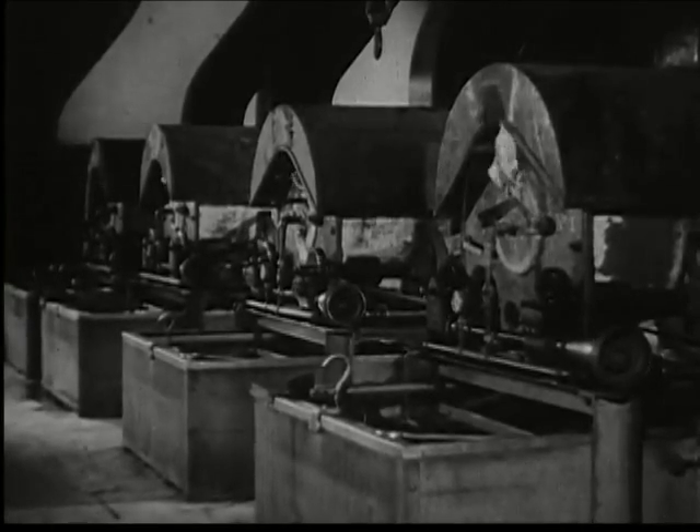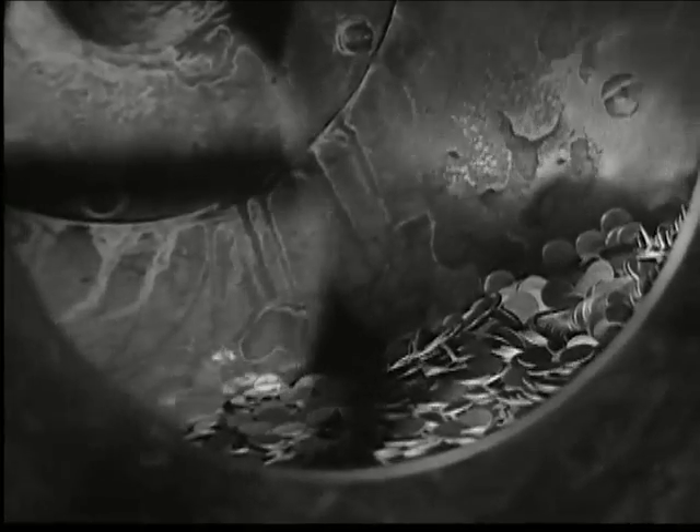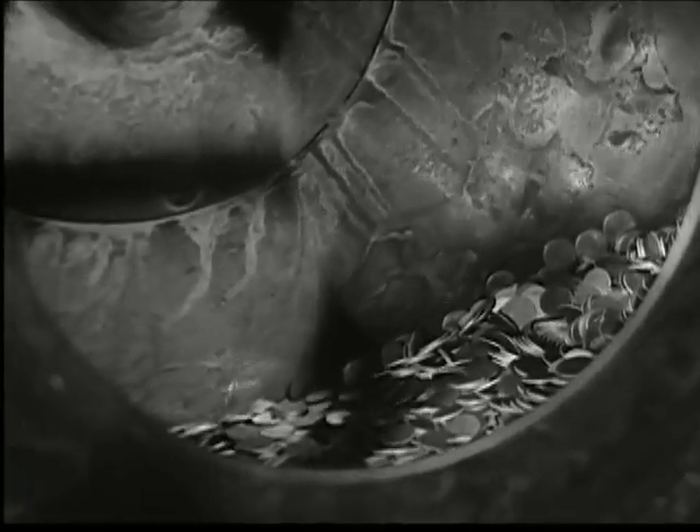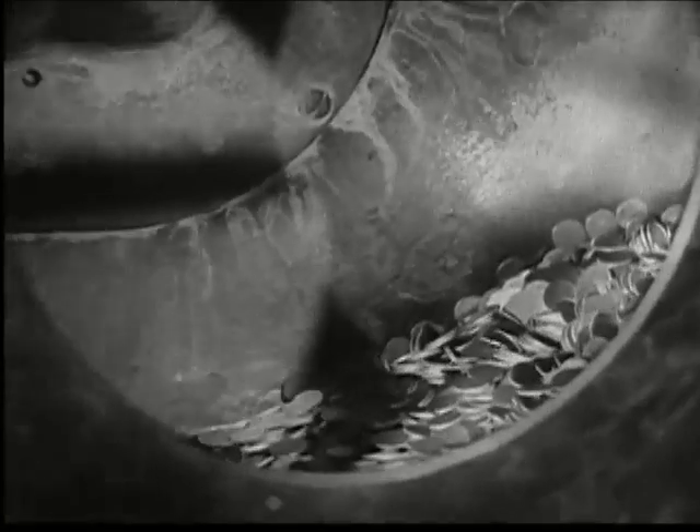All planchets pass on to the annealing ovens, for when they come from the blanking press the blanks are too brittle to take a good impression. In these large ovens, they are softened by being reheated under carefully controlled conditions.